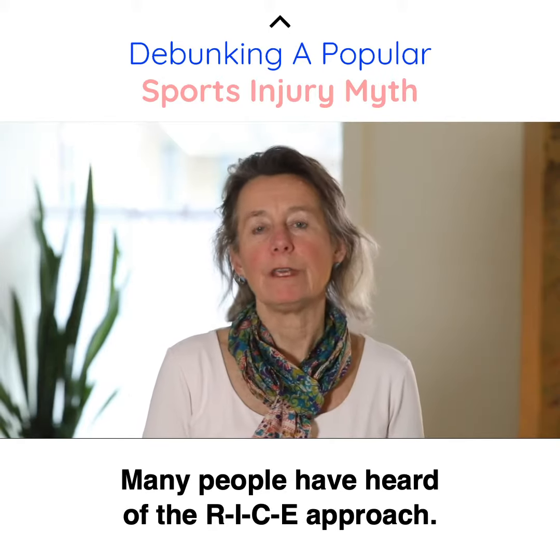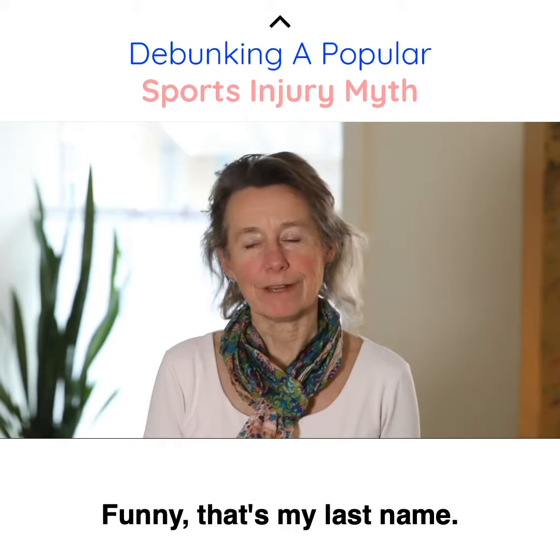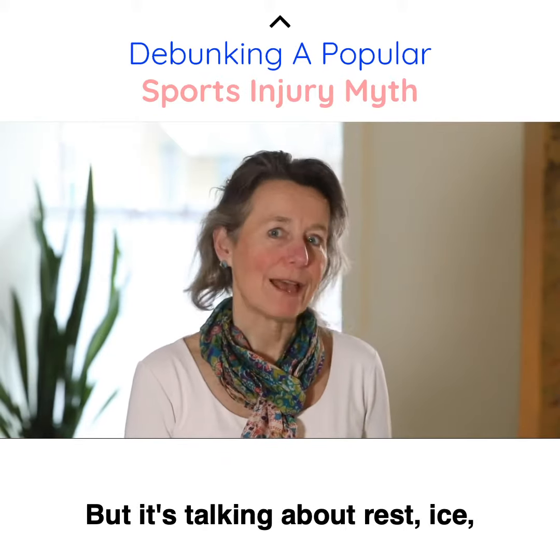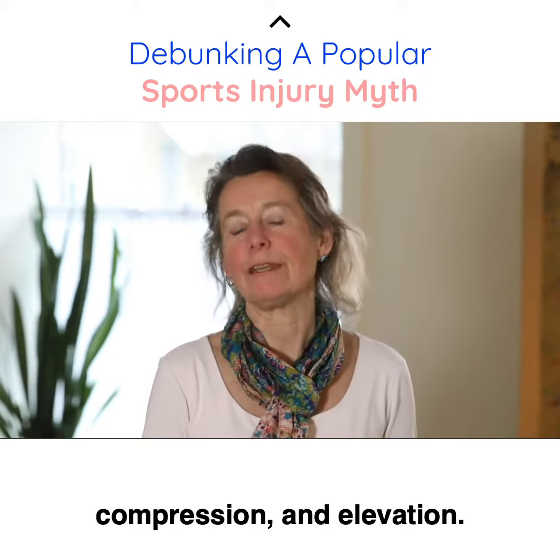Many people have heard of the R-I-C-E approach. Funny, that's my last name — that's how I remember it. It's talking about rest, ice, compression, and elevation.